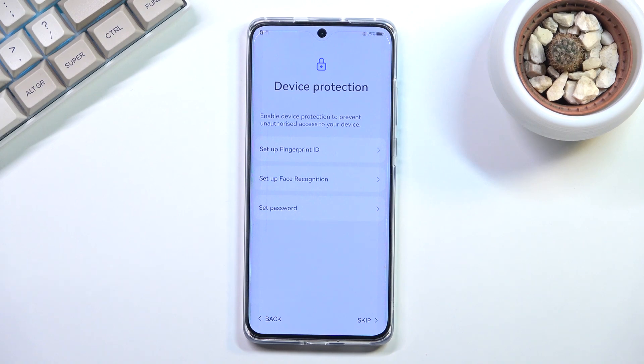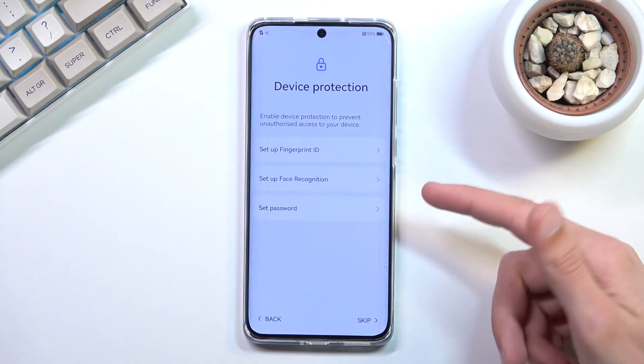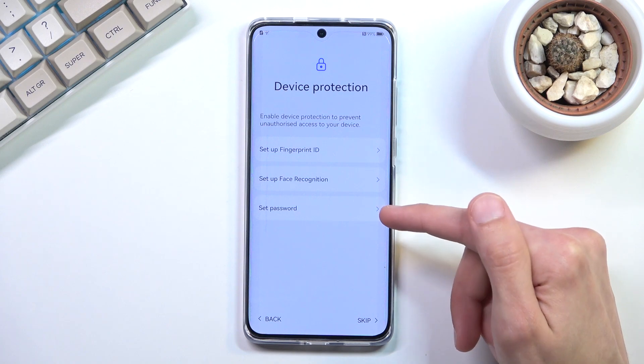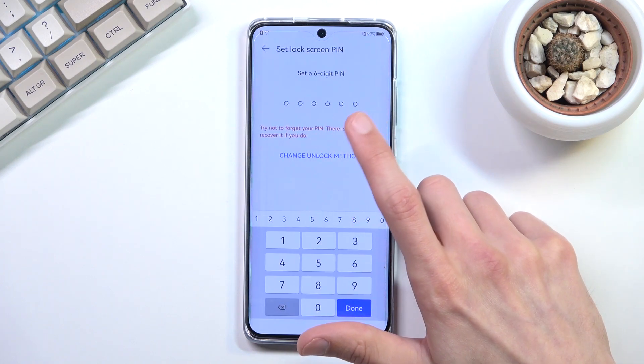Here we have the Device Protection page where we can set up some kind of protection for our phone. The options are fingerprint, face recognition, and additionally — as with every other device — PIN, pattern, or password. If you plan to use fingerprint or face recognition, you are still required to set up a physical way of unlocking the device, in case something happens to your finger, your face, or the sensors on the phone.